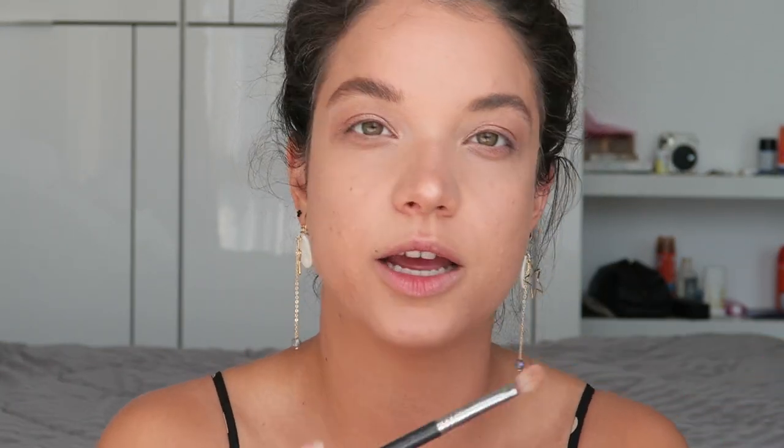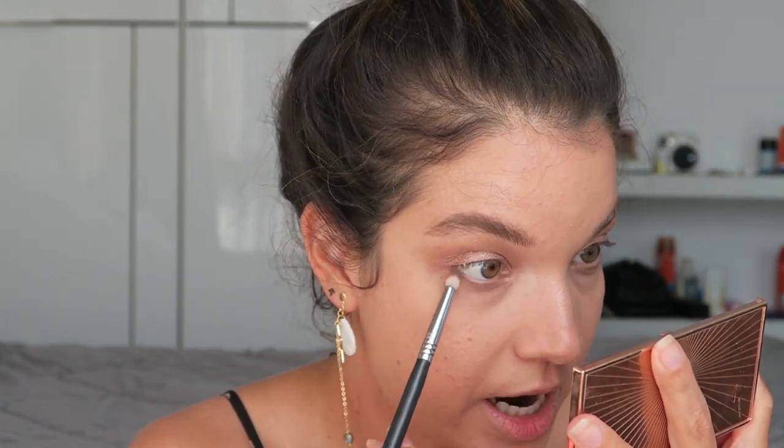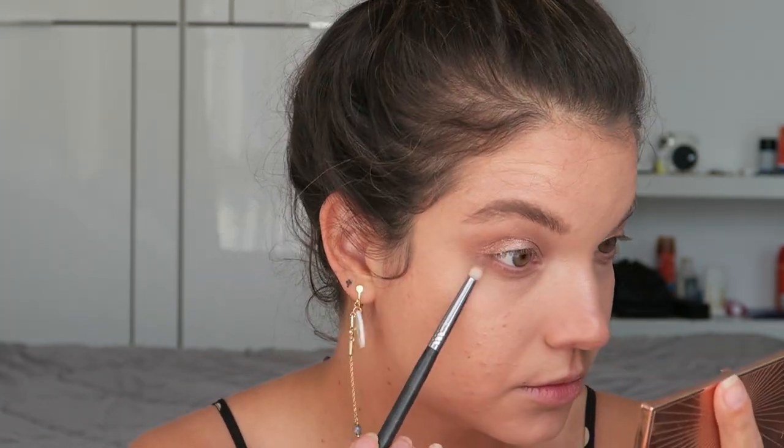I'm going to do one extra step to add a little more dimension. I'm taking a fluffy blender brush and dipping it into the Charlotte Tilbury Film Star Bronze and Glow bronzer — the same one I'll use on my face — and applying a little bit on the outer corner of my eyes. With whatever is left on the brush I softly sweep that into the crease as well. Then I take a small pencil brush with a little bronzer and sweep it under my eye along the lower lash line.